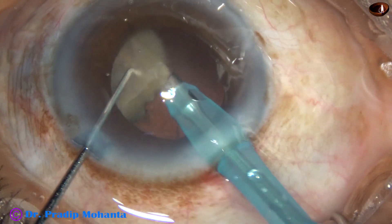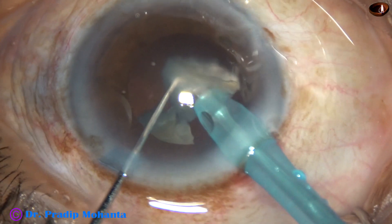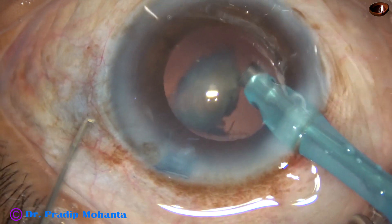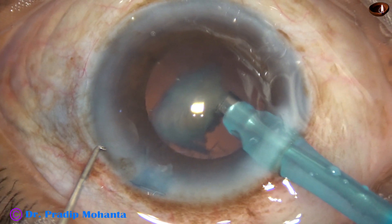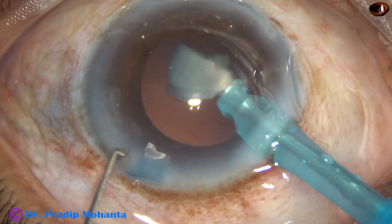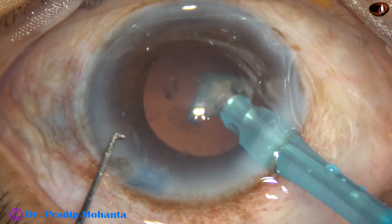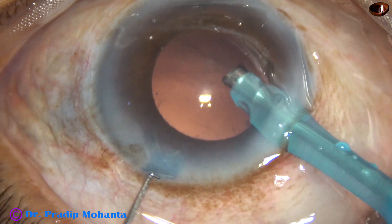This is the last nuclear fragment. It is subdivided into two pieces and emulsified. For this last small piece, the vacuum is reduced to about 150 mmHg and emulsification is carried out very slowly. Care is taken so that there is no surge and the posterior capsule does not come upward. Very slowly this piece is emulsified.